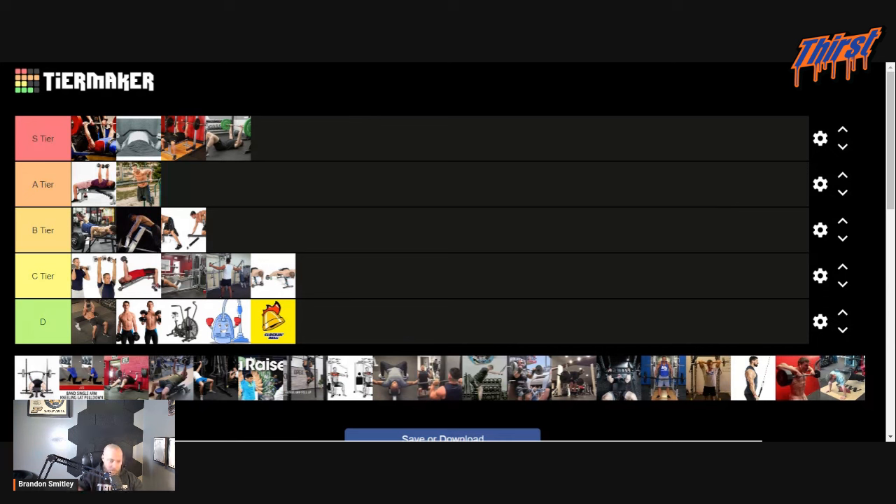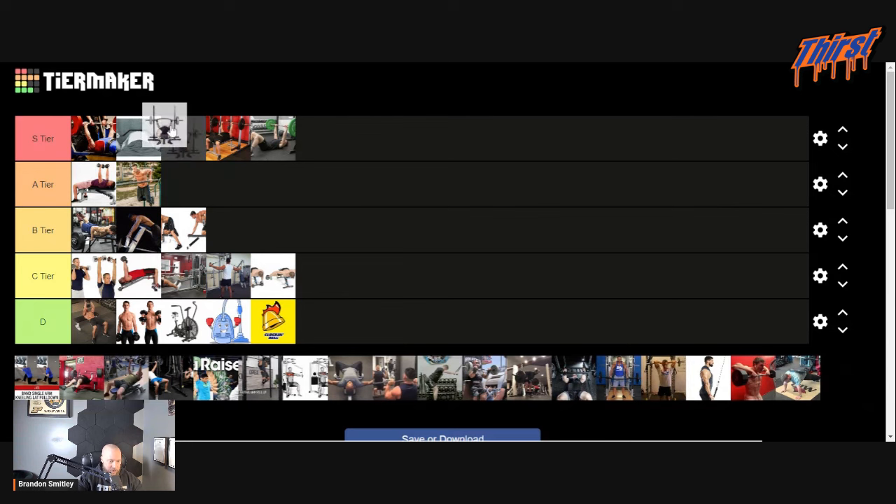It looks like he's benching with a buffalo bar. We're going to say he's doing a buffalo bar bench press — in which case, we're going to go S tier. We'll put it above the close grip bench press. It's kind of a makeshift cambered bar, and I do like it. It has helped me tremendously — that extra inch of range of motion does a good job of teaching tightness on the chest.